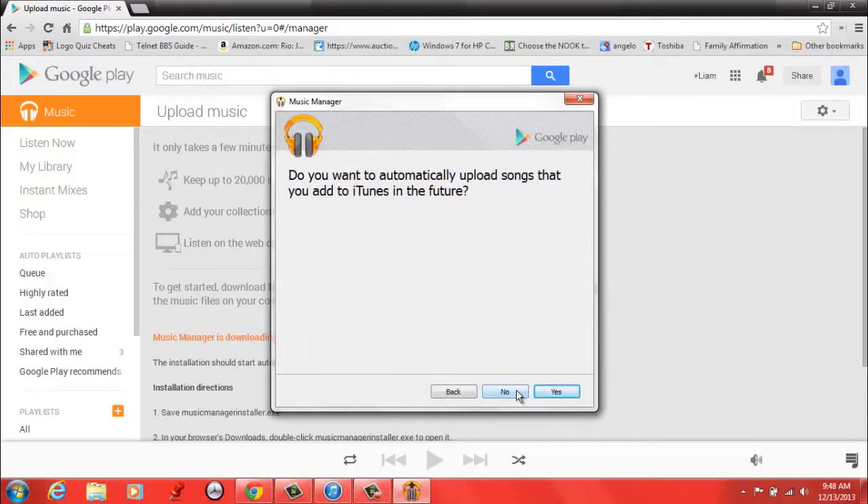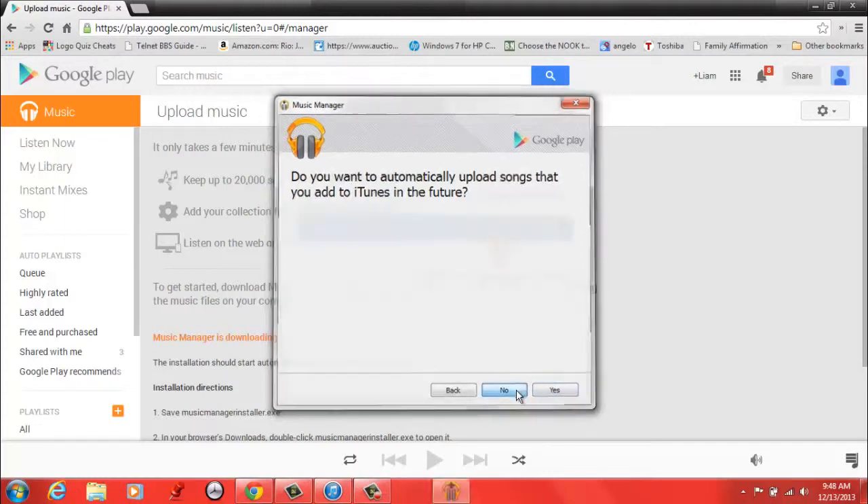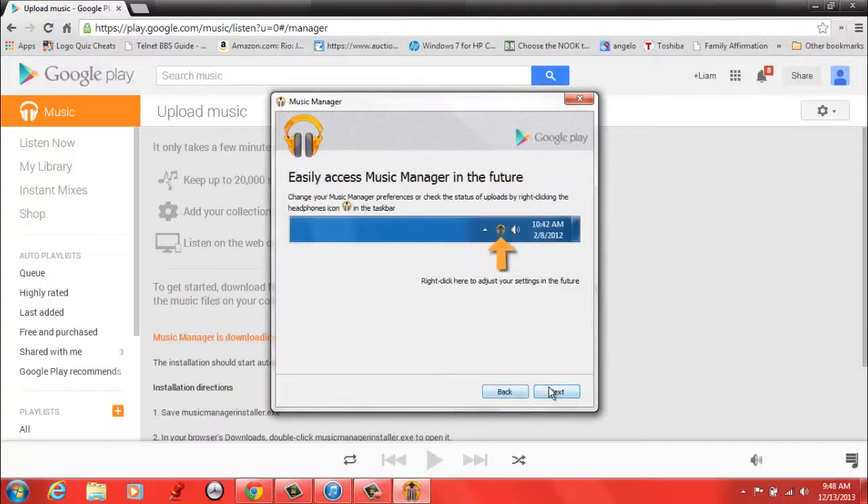It is going to ask you if you want to automatically upload songs that you add to iTunes in the future. That can be helpful if you still want to download songs from the iTunes ecosystem but you're on an Android device using Google Play Music. But I don't want to do that right now, so I'm just going to click No.